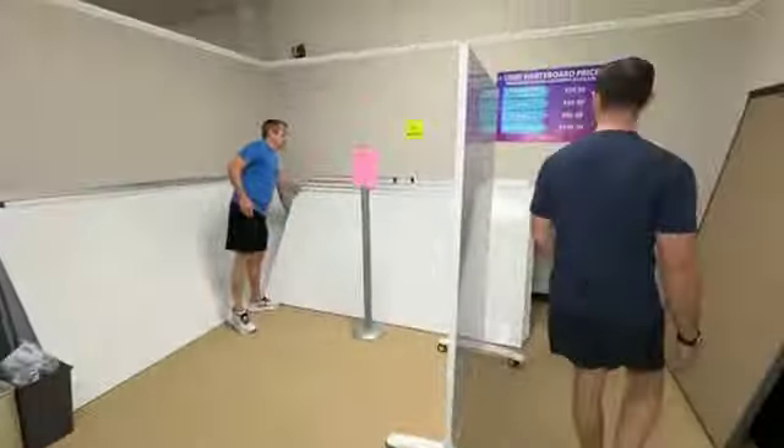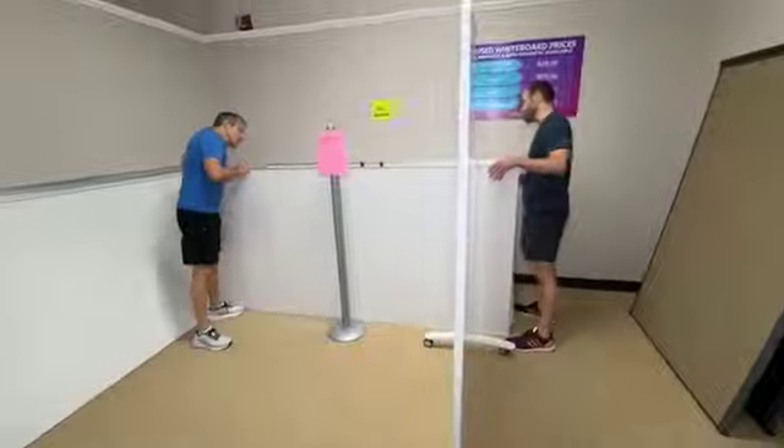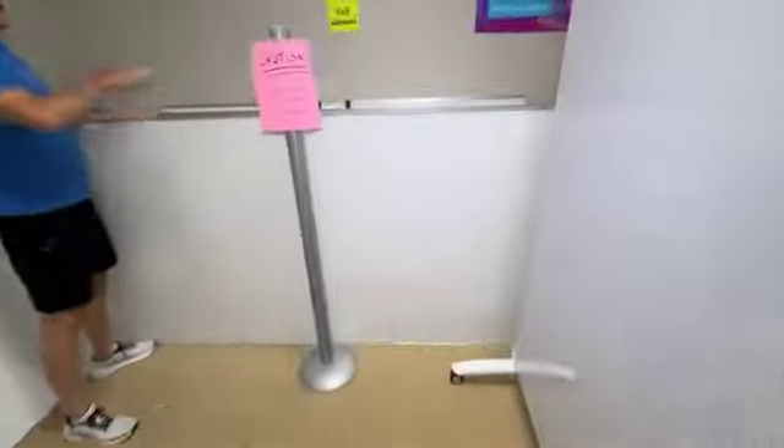A lot of people have been after these — great 4x8s. Feel the heaviness. The reason that these are heavy is because they're Steelcase. They're magnetic, and they have the hangers built on the back of them.